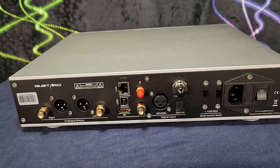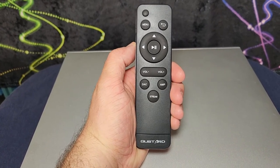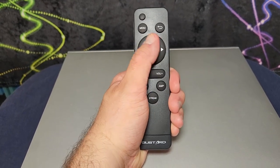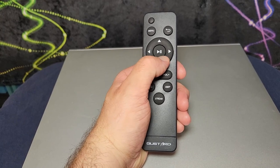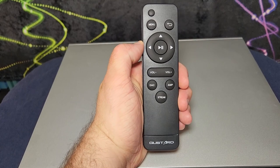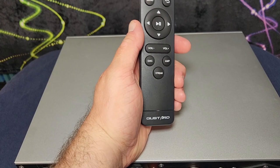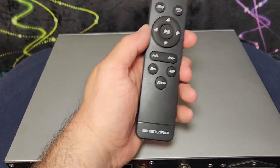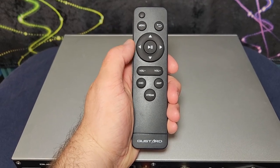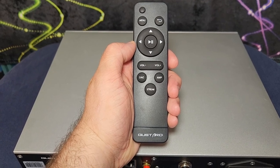The R26 comes with a remote control. It is fairly simple — we have buttons to control volume, navigation buttons, transport buttons, a mute button, an enter-menu button, and quick buttons to control the DAC or the streamer. It's simple and light but functional. I think it's really important not to lose because it makes navigating the menus a lot easier.